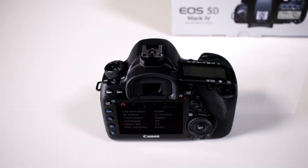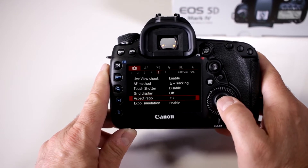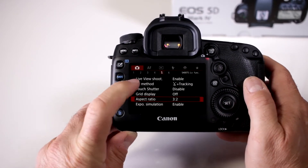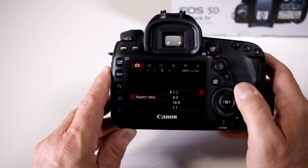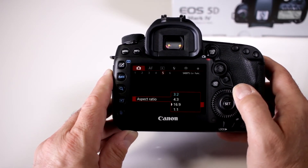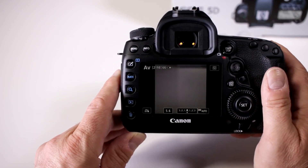Does this only record in a 3 to 2 aspect ratio? No. I've noticed that because of the specs that are out there only aspect ratio 3:2 is listed, but notice here — we go into our camera settings, go over to the fifth folder and scroll down to the aspect menu, and there you go: 3 to 2, 4 to 3, 16 by 9, and 1 to 1. So whatever preference you like in your aspect ratio, you can set it.